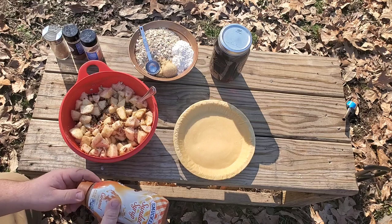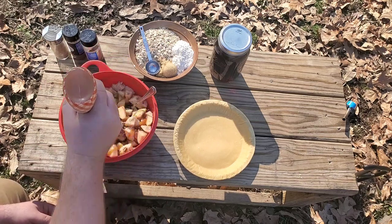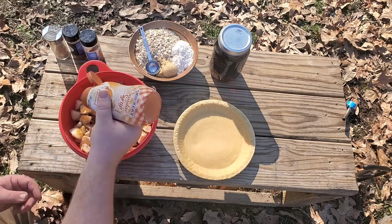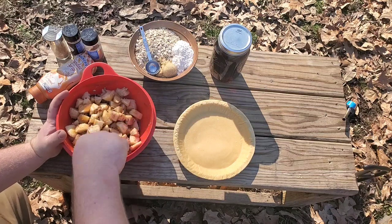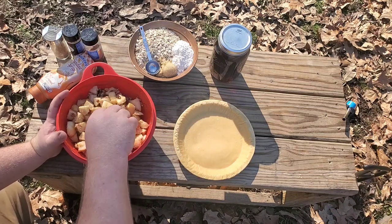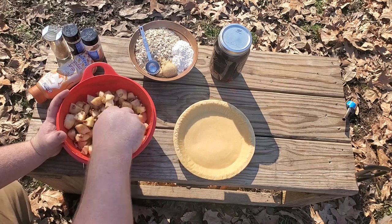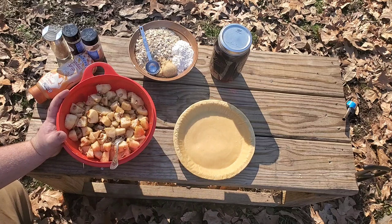I'm going to add just a little bit of this caramel syrup in here and get this mixed around. It doesn't take very much because this is already sweet. We used to make this a long time ago back when we went camping, and I've got the 10-inch dutch oven over there already warming up by the fire.